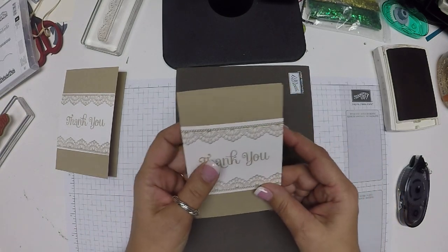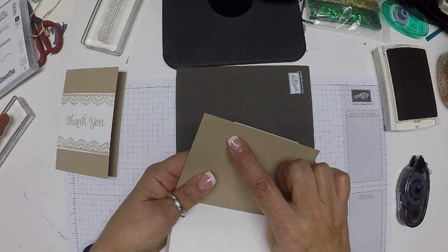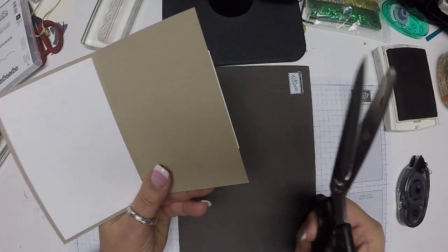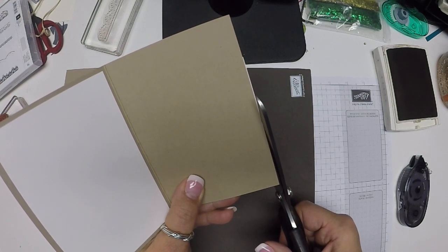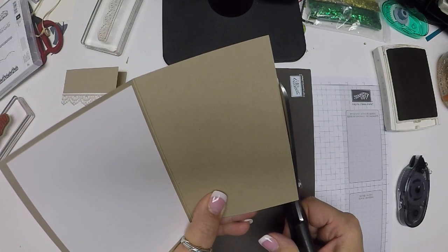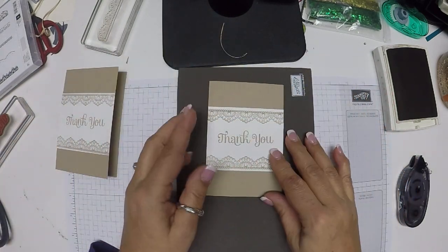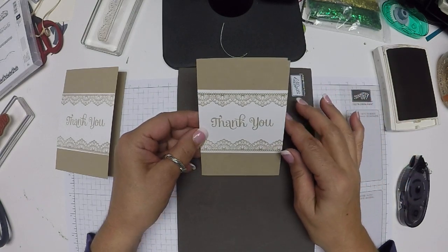And there you have it. I notice that this top piece is just a tiny bit hanging over, so I'm going to take my shears and cut it — and that makes it nice and even. There we go. I think that's a lovely, elegant card, and it's very simple.